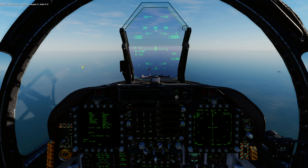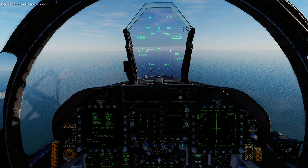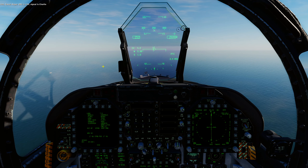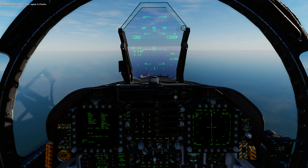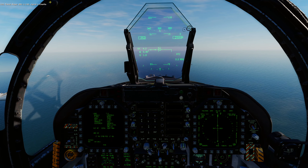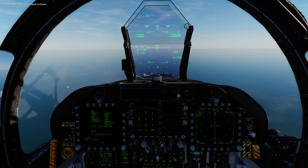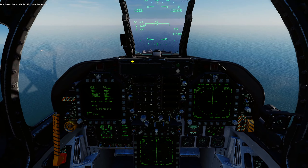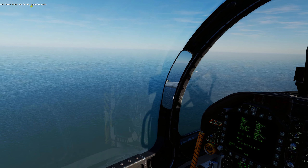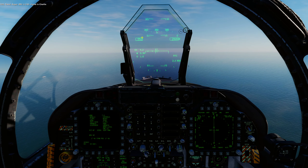Tower, 2-0-9, overhead, angels 2, state 5.9. Tower confirms: roger, BRC 349, and then it says signal is Charlie. When you get signal is Charlie, it means you can land — we're cleared to land. If you're following radio procedures, no one else can come and land before us. If there was another aircraft in the stack, they would check in once they got to three nautical miles and be waiting for their signal is Charlie. This is where the holding pattern comes into play.